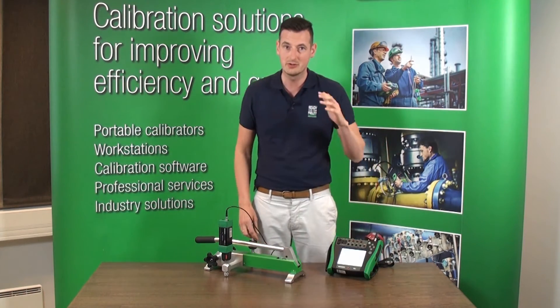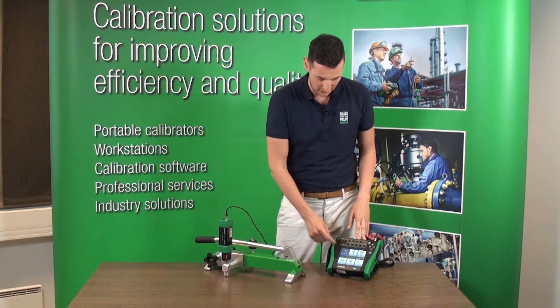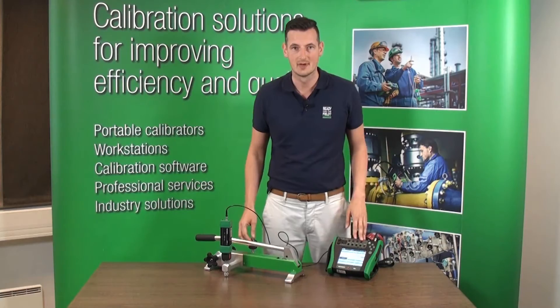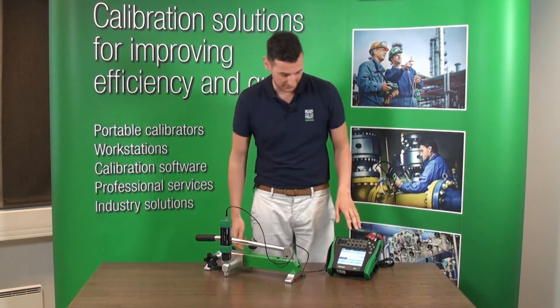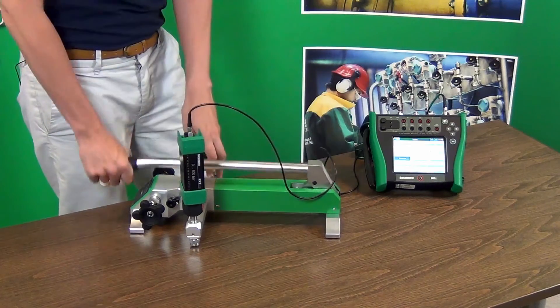You can see right now we've started up the MC6. Let's go to meter and we're ready to go. I'm going to close the release valve right now and generate 100 bar, so let's start.